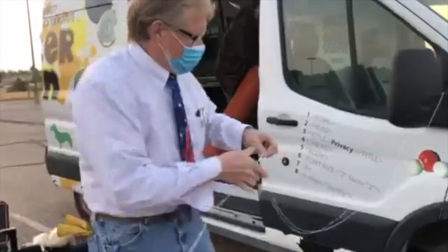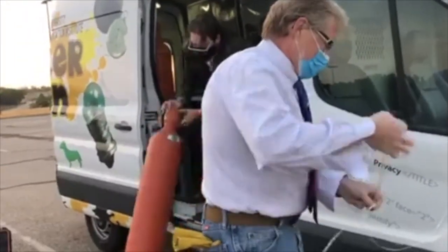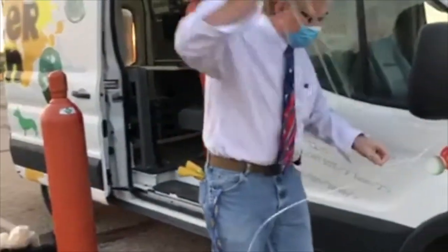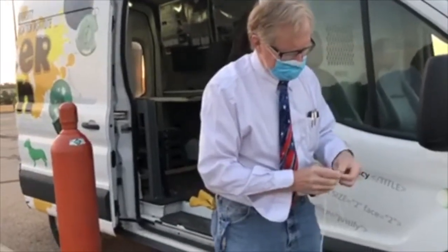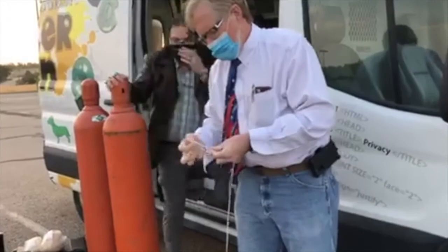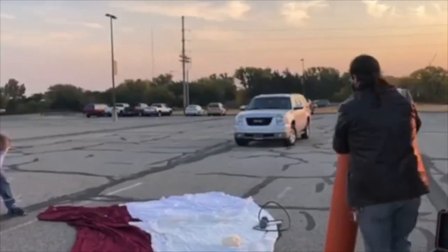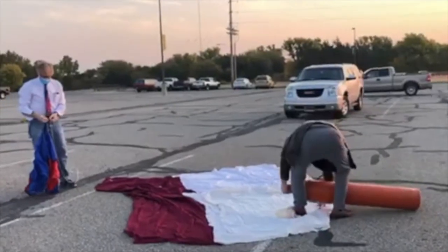Here you can see me unloading the helium bottles. For a typical launch we will use two full helium bottles — this is for a 1200 or 1500 gram balloon. Here's a tip: instead of just trying to carry the bottles, you can roll them on the bottom edge like I'm doing here. It makes them much easier to move. The bottles are fairly heavy; they have to be made of thick metal to resist the pressurized helium.